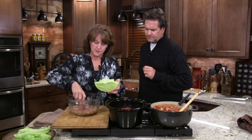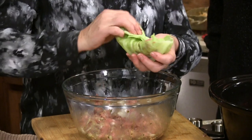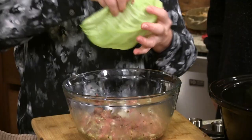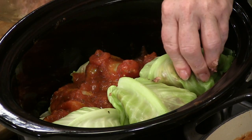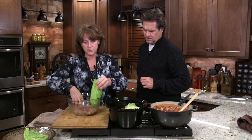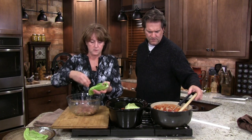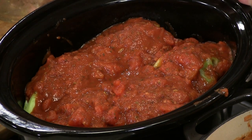We like to cook these at least six to eight hours on high. Or you can go all day on low if you want to get them going when you go to work. We were around the house today so we could come in and check them. We're going to put it on high for six to eight hours — or you could do low for 12 hours.